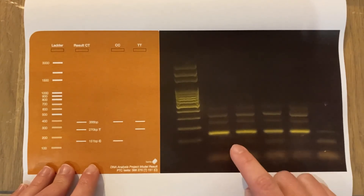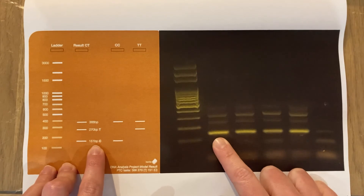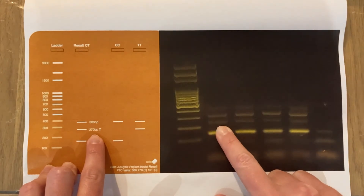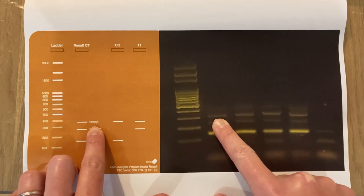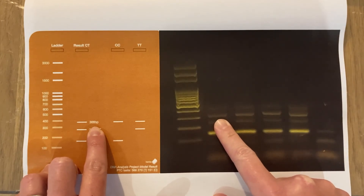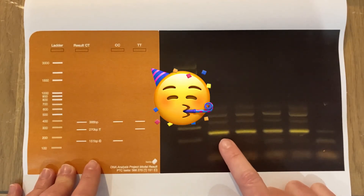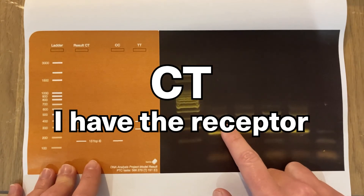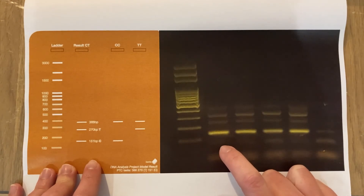You can see quite clearly a band here at roughly 151 base pairs, which shows that I have the C allele for bitterness tasting. There's also a band for the T allele at 270 base pairs, and a band at roughly 366 base pairs which is the control band to show that the extractions worked fine. My prediction was correct — I am heterozygous CT, which means I do have the bitterness tasting receptor, explaining why I hate raw broccoli and Brussels sprouts.